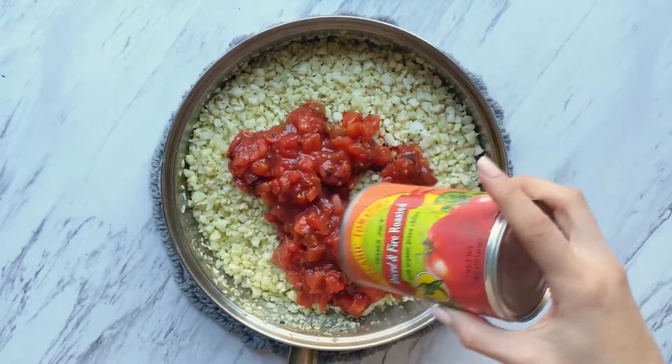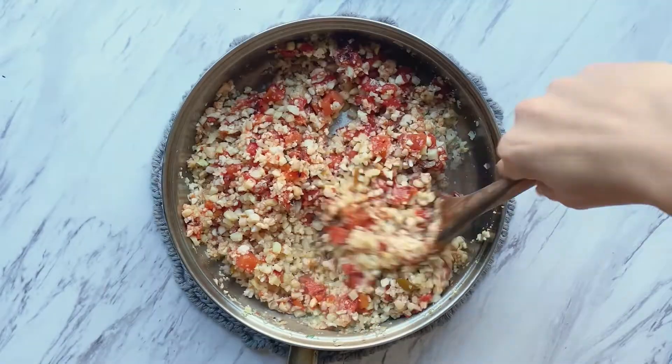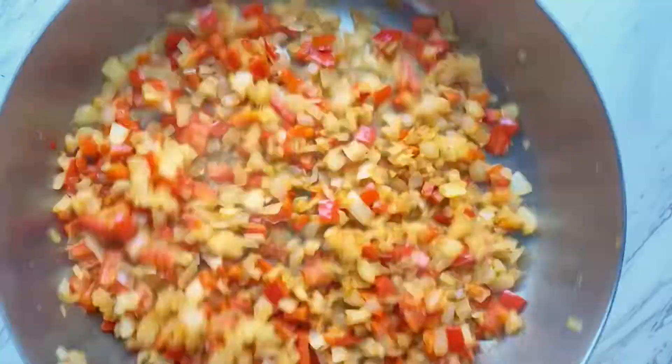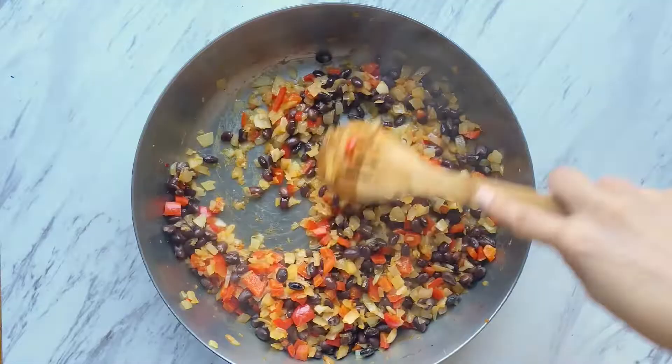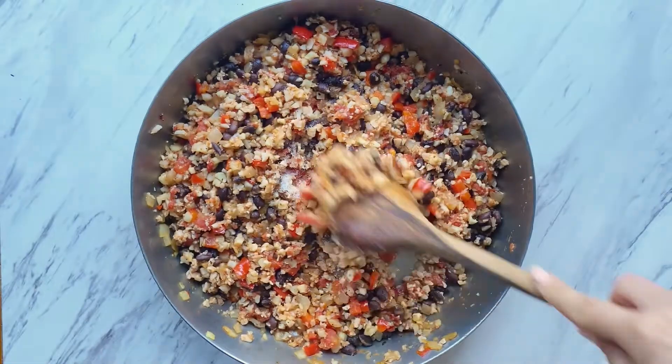Open up a can of tomatoes and mix it in with your cauliflower rice. Add some oregano and let it cook for a few minutes. To your peppers and onions, add some taco seasoning and then stir in your beans. Once all the water has evaporated from the rice, combine everything in one pan and add salt.